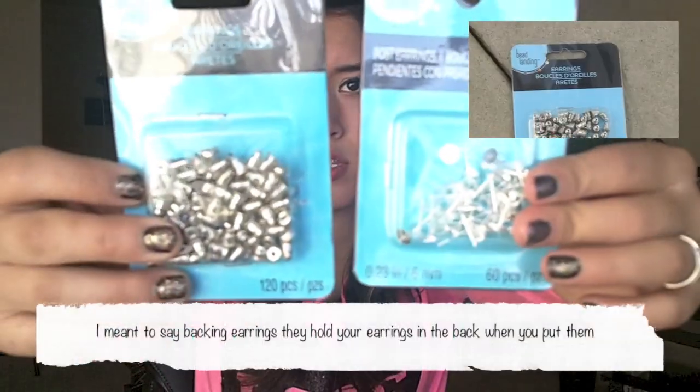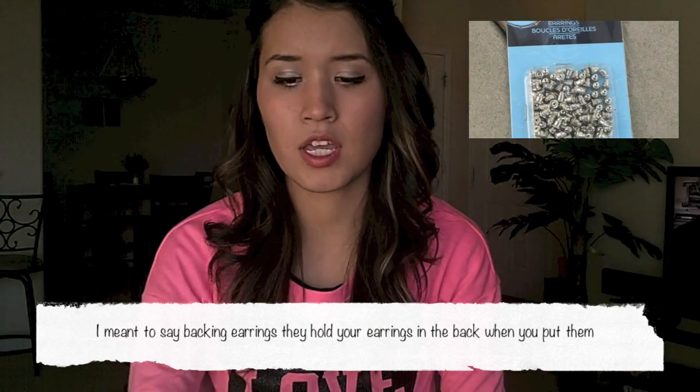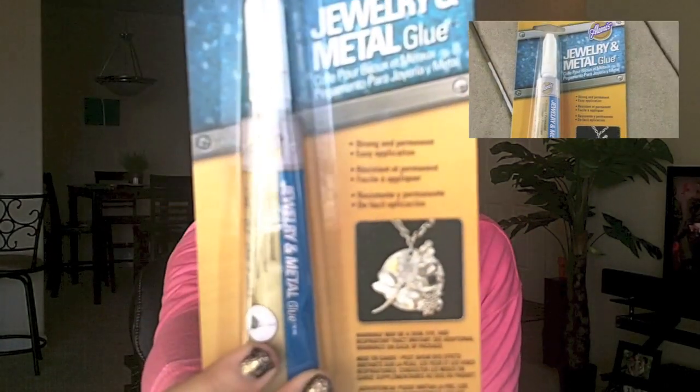The stuff you're going to need are post earrings, earring backs, and the glue I'm going to use is jewelry and metal glue that looks like this. These earrings come out looking really cute and you can gift them or just keep them to have cute little earrings that you can wear around.